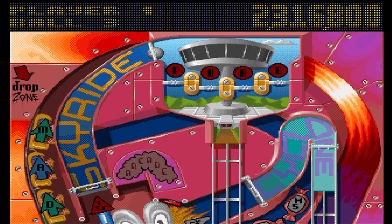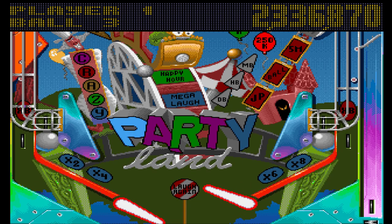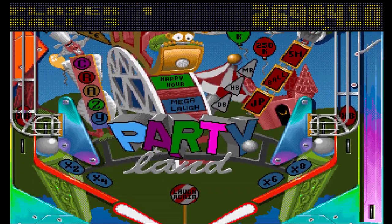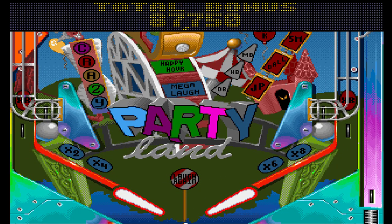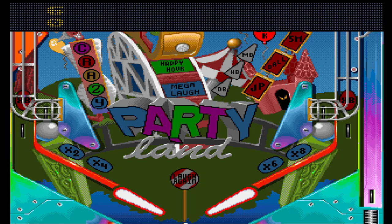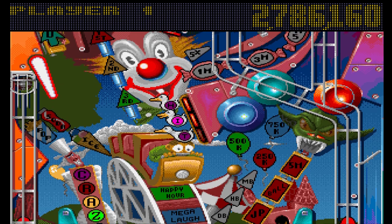If you can match the number, you then get an extra ball. The odds are ten to one against you, so it's not very likely. Anyway, that table wildly frustrated me after that go — and that was one of the two tables I said was good.